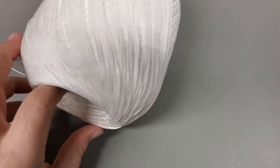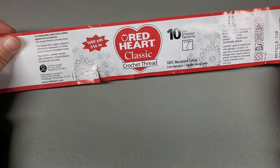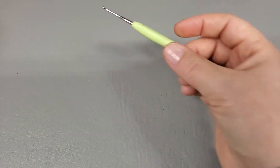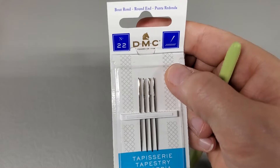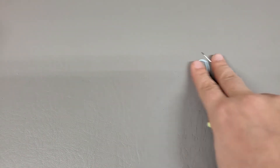You can use Red Heart Super Saver yarn for this with a 4.5 to 5 millimeter hook, but today we are using the Red Heart Super Saver Classic crochet thread in size 10 with a 1.75 millimeter hook. You're also going to need a stitch marker, a size 22 tapestry needle (I got mine at Walmart), and a pair of scissors, plus everything you need to starch them.